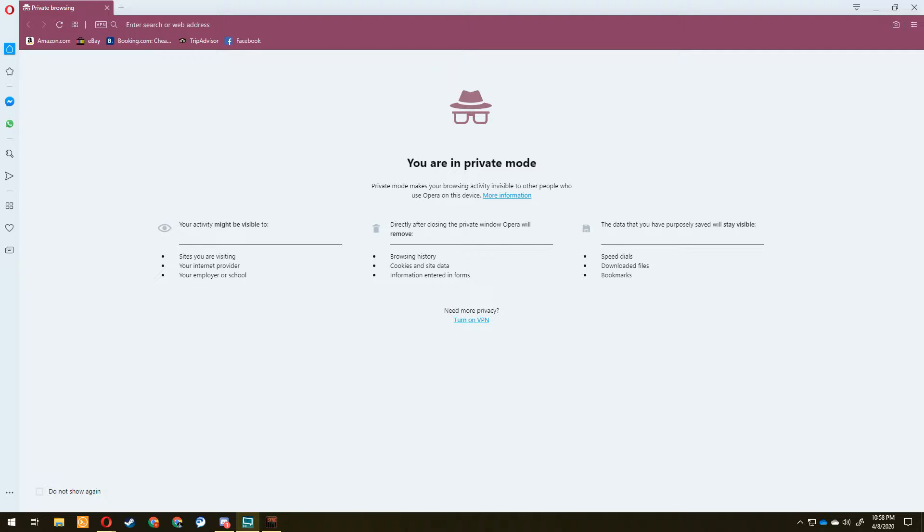A common question is: can you use a Unifi access point as a wireless extender with a non-Unifi upstream? No, you cannot. The upstream access point has to be a Unifi access point as well, so both have to be Unifi APs to use this wireless uplink feature. There's also a compatibility matrix for which access points are compatible with which others for this feature.